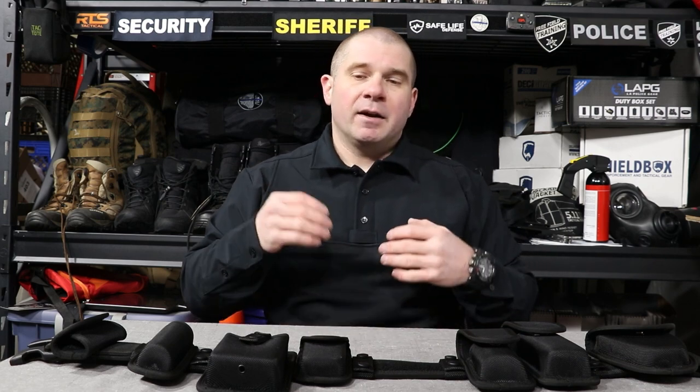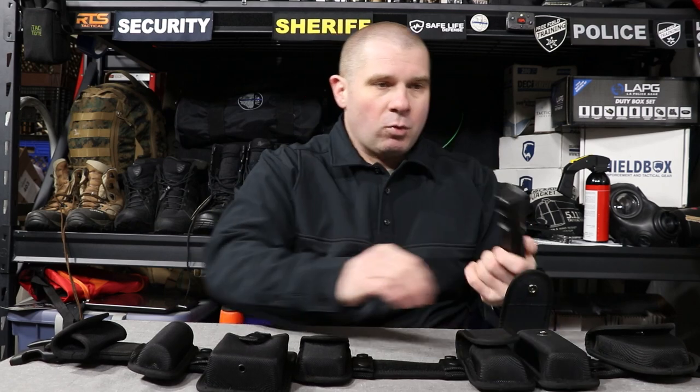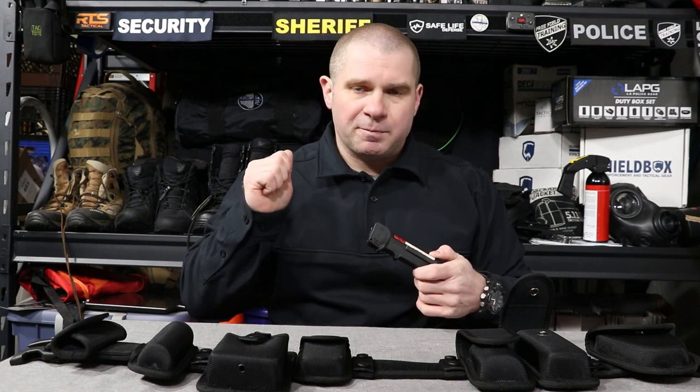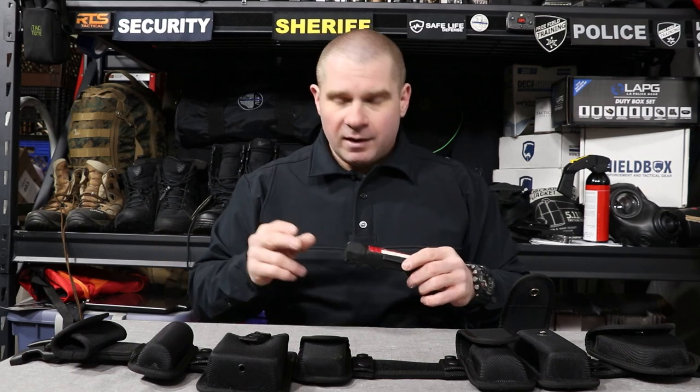OC spray is another easy upgrade. The larger the can, the more volume inside, the more spritzes you'll get, and the less likely it is to fall apart when stored for long periods. We're not really OC-ing people all that frequently in police or security work, especially these days. So if you want to upgrade from your little chintzy Walmart Special OC, get yourself a larger can with a nice stream nozzle so you can target an individual with it. You want to keep your liability as low as possible, especially working security indoors — that'll keep you out of trouble.